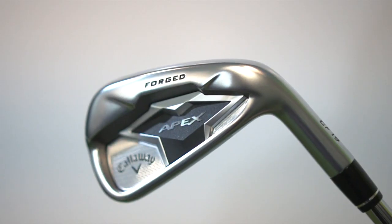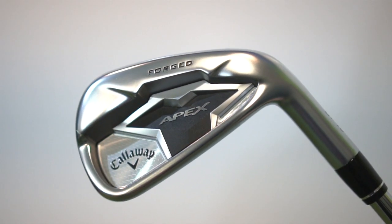When Callaway asked golfers what they really wanted to change about the previous model, the CF-16, golfers came back and said they don't really want to change very much. The Apex CF-16 was one of our favorite irons over the last three years because it was a great looking iron but also great performing in a lot of golfers' hands. So what Callaway have done is make subtle updates.